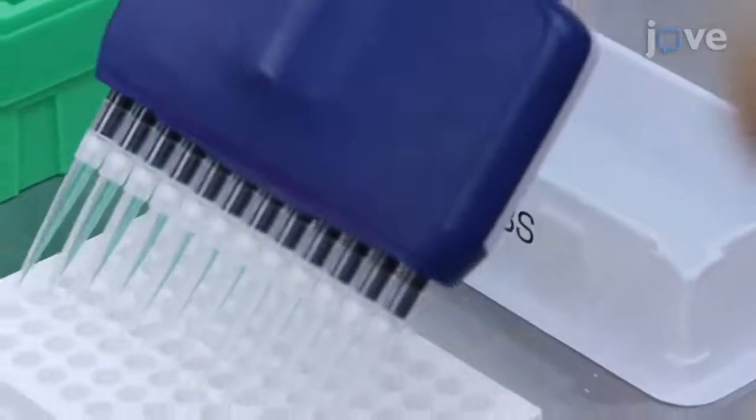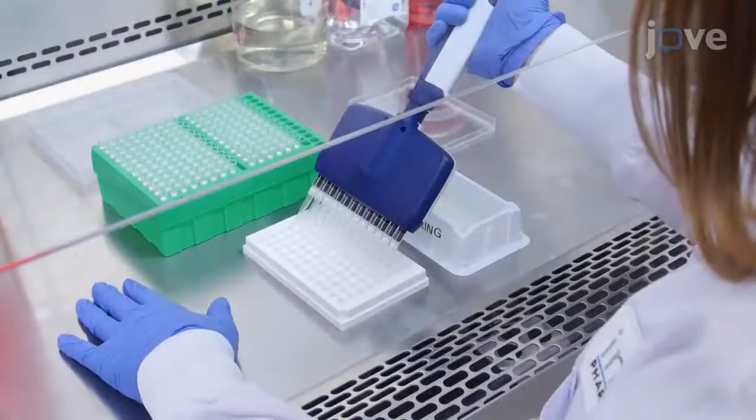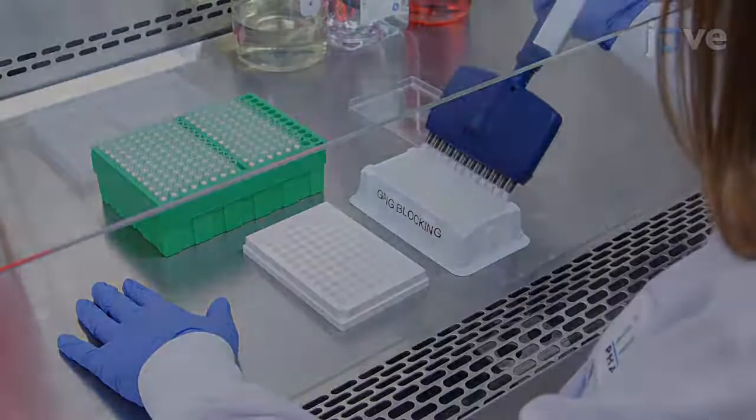After the incubation period, wash the plates three times. Add 200 microliters of blocking buffer to each well.